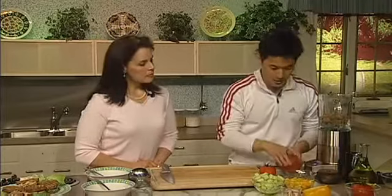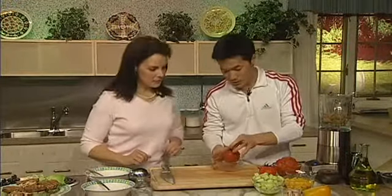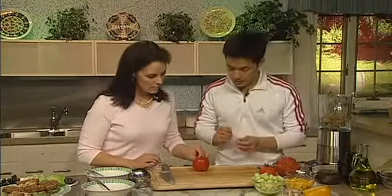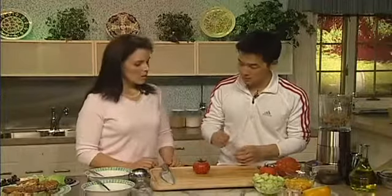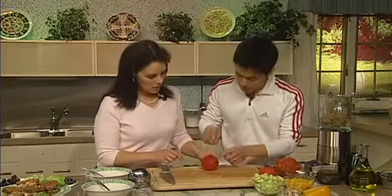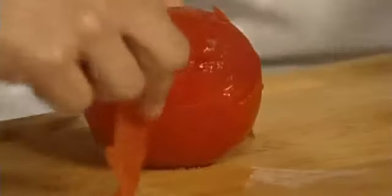I've got these tomatoes here, and I've got one for you to peel yourself. The secret to peeling tomatoes is you want to take them and put them in hot boiling water for about 10 or 15 seconds. You put a little slice at the base of the tomato, and then the peel comes up really easily. Just 10, 15 seconds in hot boiling water — that's it.